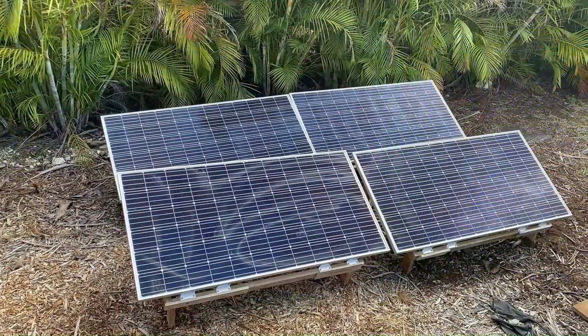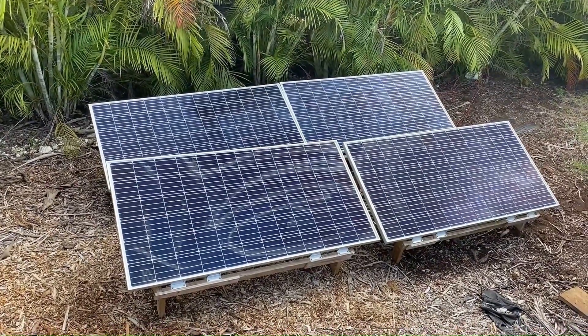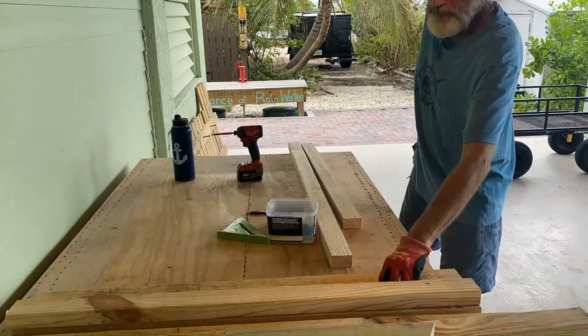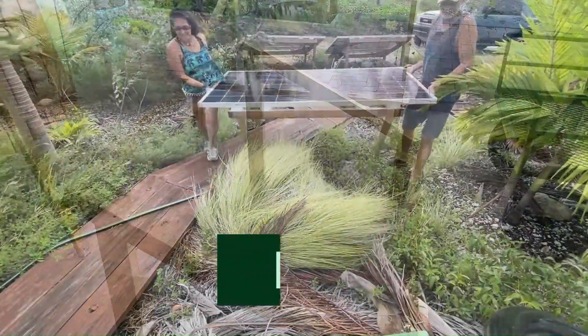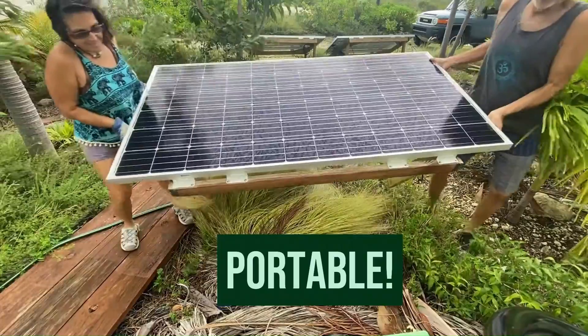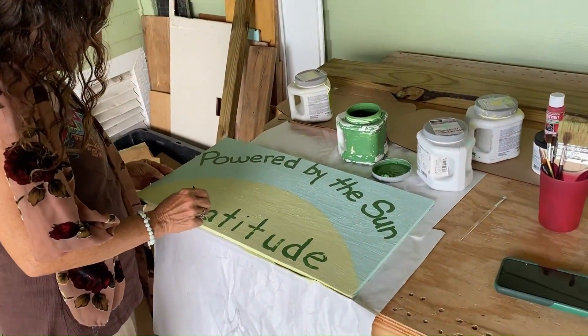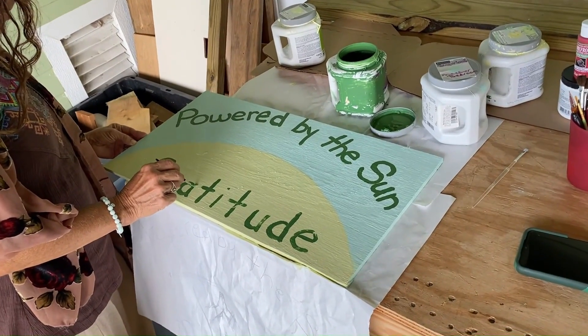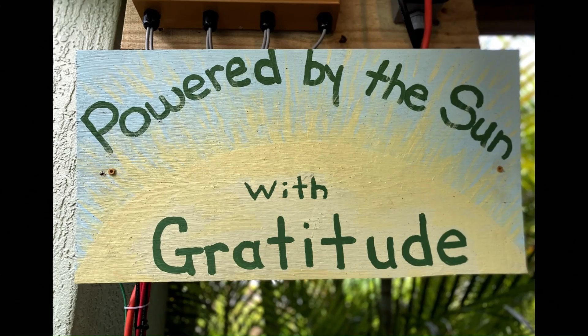We found a sunny spot with a southern exposure for our 340-watt solar panels. We build simple ground mounts, mostly using scrap 2x4 lumber, which makes them easy to move around with the seasons. Check out our ground mount video to see how we do it. To complete the job, Nora painted a nice sign expressing our gratitude to the sun for providing us with free electrical power.